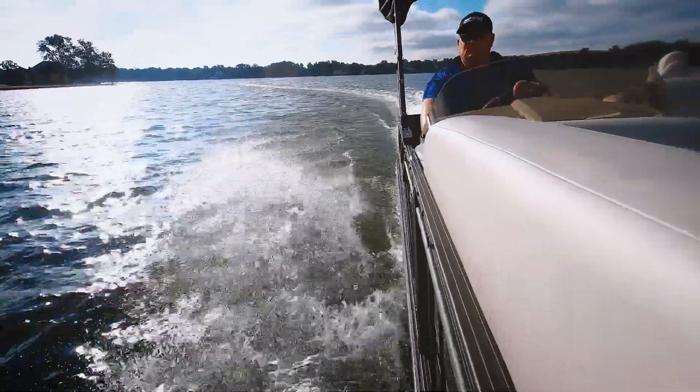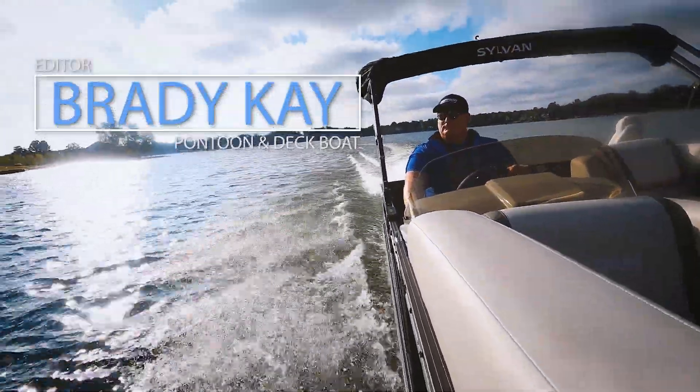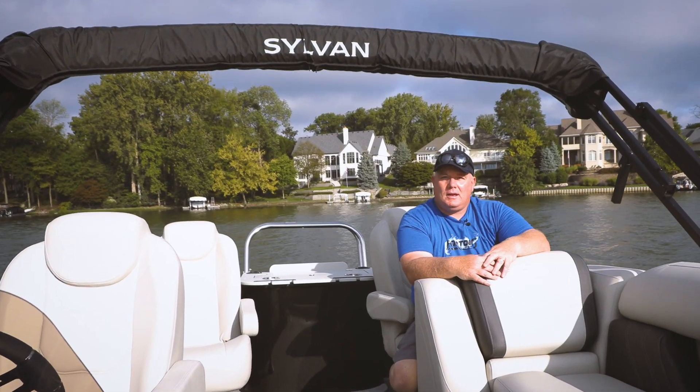Welcome aboard the Sylvan X3. My name is Brady, I'm the editor of Pontoon Deck Boat Magazine, and I'm going to give you my big three of what we like about this boat.